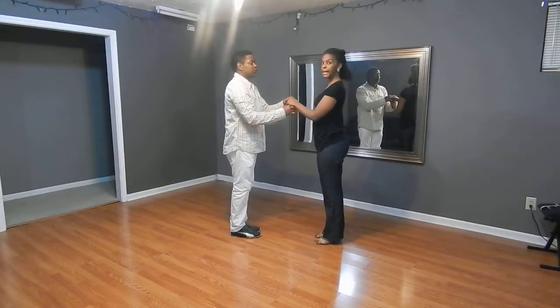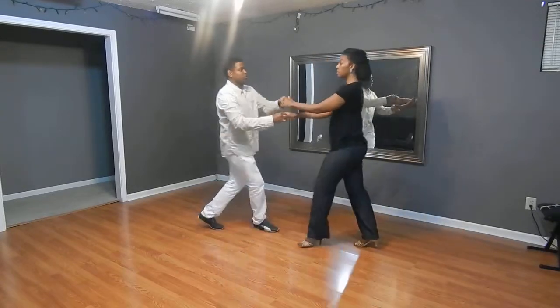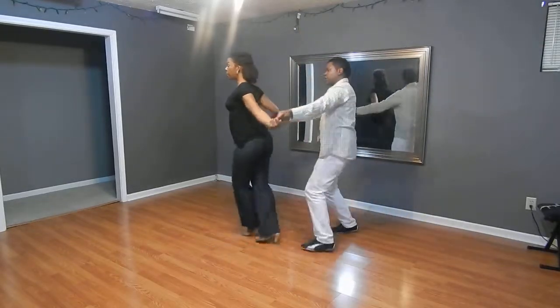We did an open break Titanic, where we step back — one, two, left hand over — bring her back to a hug.